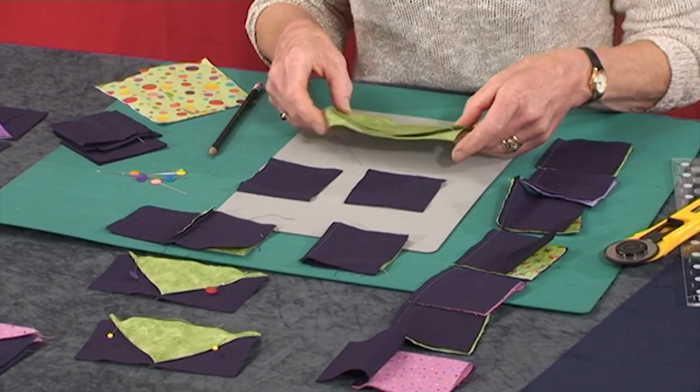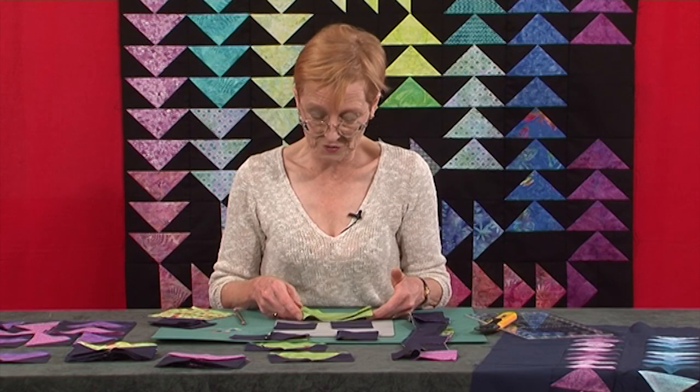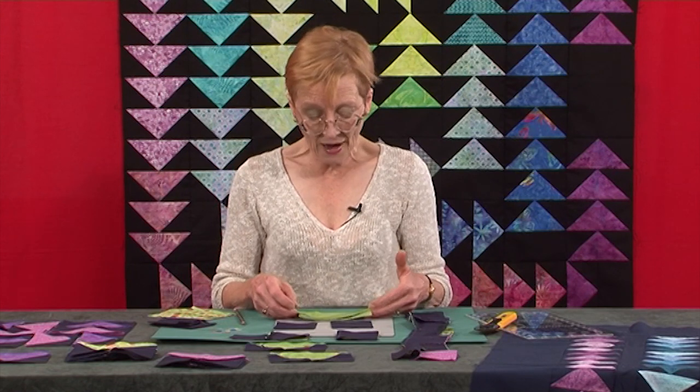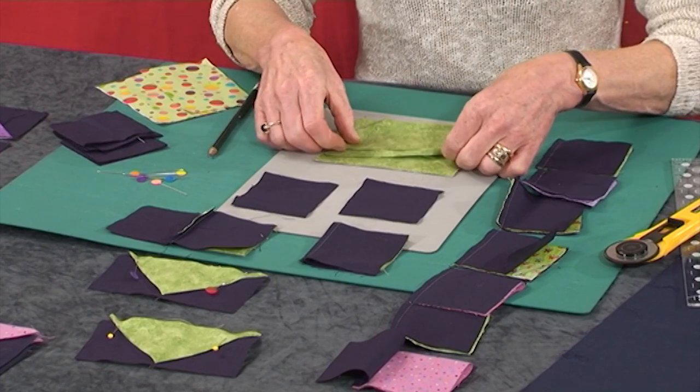The flying geese I'm going to show you today are made from a finished size of 5 by 2.5 inches. Whenever you're doing any measurements in patchwork or quilting, you always work in finished sizes. I need to cut, for each flying goose, two squares and one rectangle.